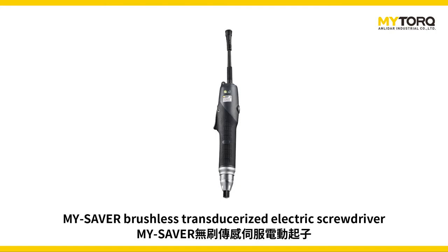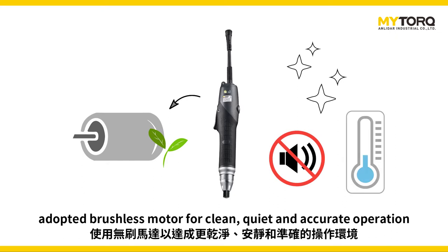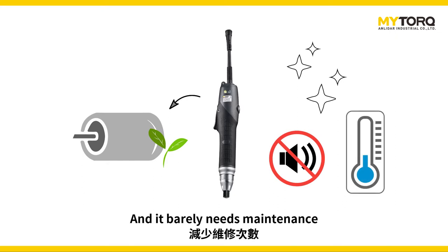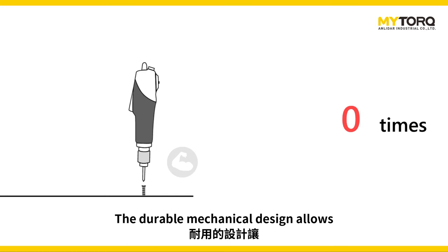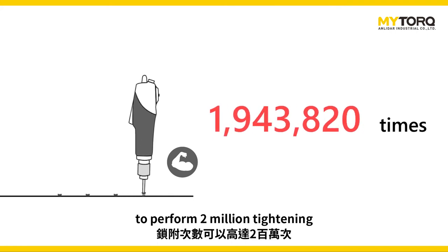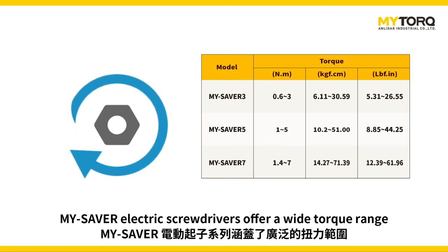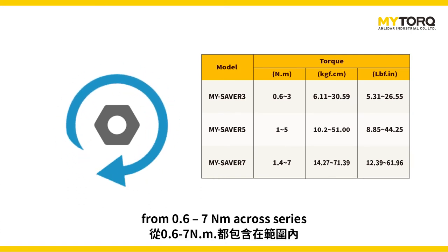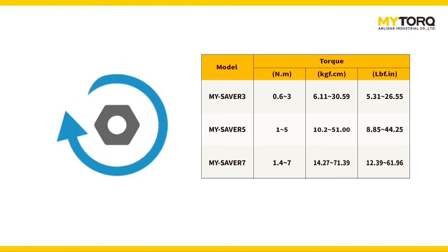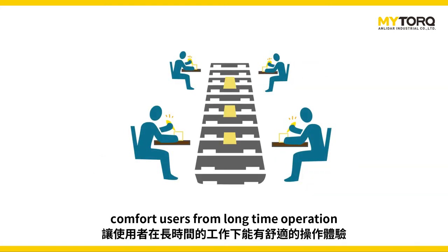The MySaver brushless transducerized electric screwdriver adopts a brushless motor for clean, quiet, and accurate operation, and it barely needs maintenance. The durable mechanical design allows the MySaver brushless transducerized electric screwdriver to perform 2 million tightening cycles. It offers a wide torque range from 0.6Nm to 7Nm across series. The rubberized grip and ergonomic design comfort users during long-time operation.